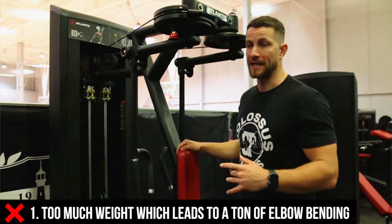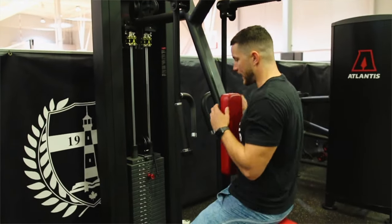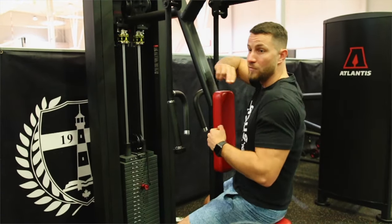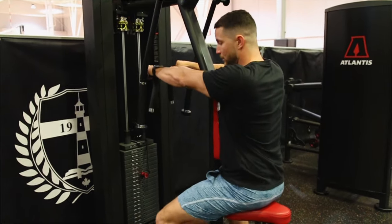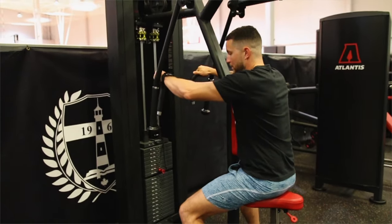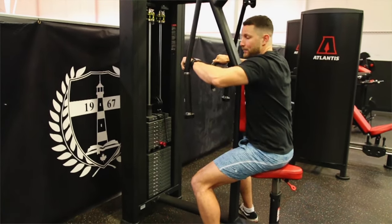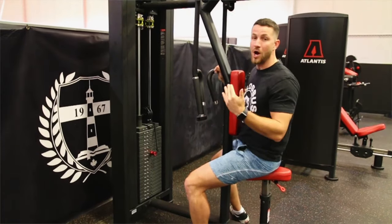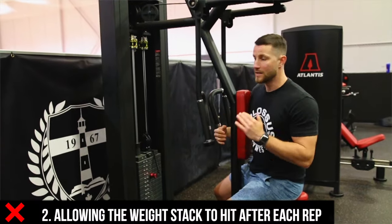Common mistake number one is using too much weight, which leads to too much elbow bending. This is an isolated movement targeting a small muscle group in the back of your shoulders, so you should not be using too much weight. What people do is they start bending their elbows way too much — instead of keeping arms straight, they kind of bring it in and just rep it out. Yes, you'll feel it a bit in your rear delts, but it's not doing what it should. Keep your arms nice and straight at all times.